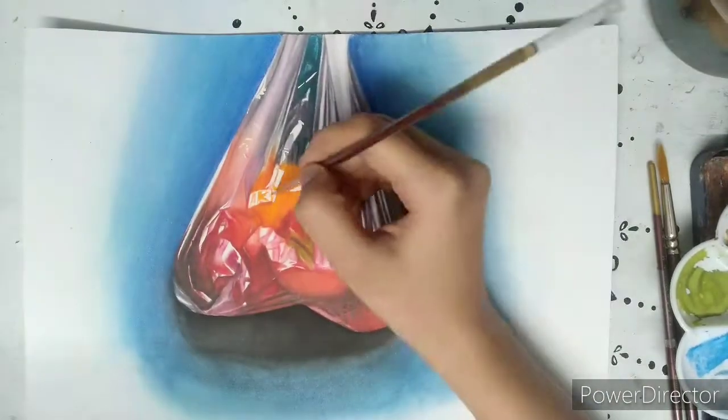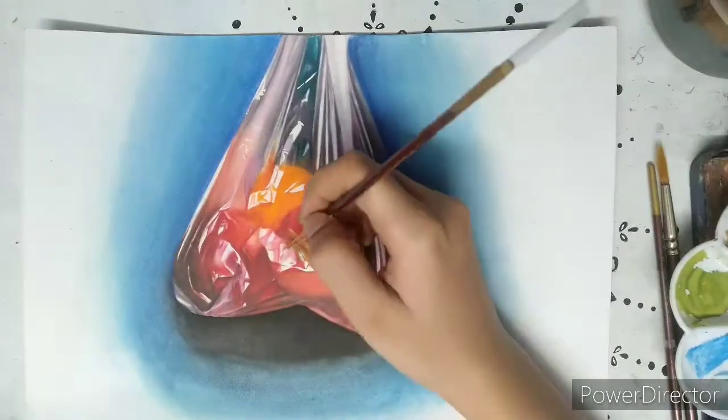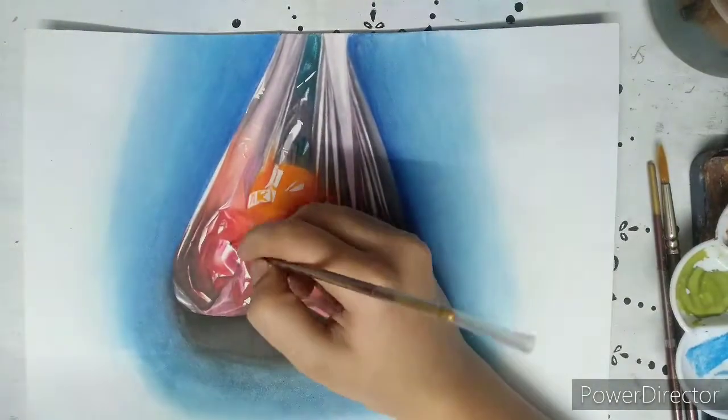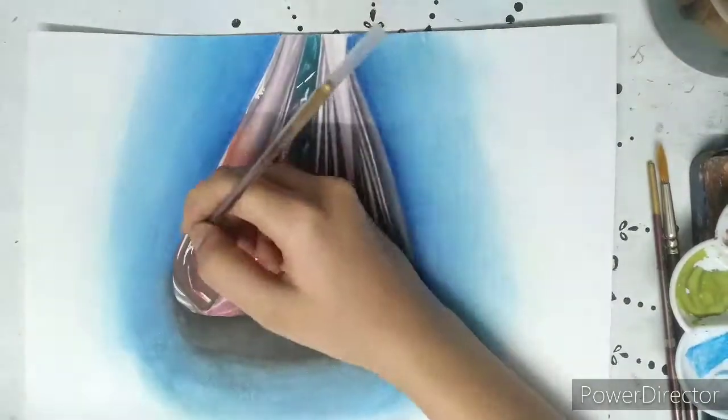After it dries completely, do the highlight part using white poster color. It is the light reflection on the plastic bag and makes it look more realistic.